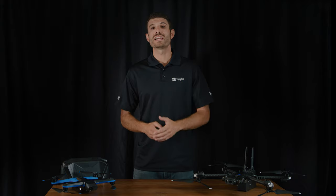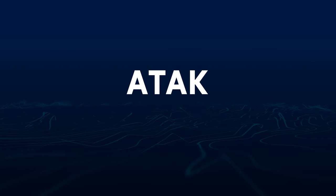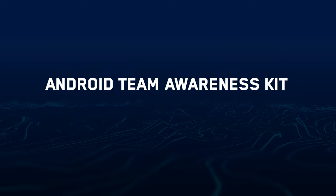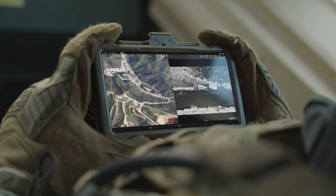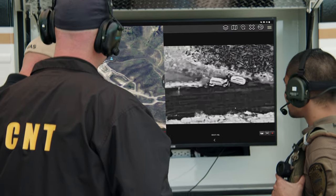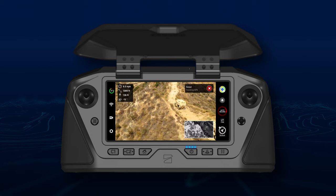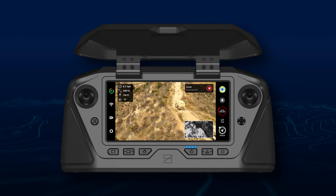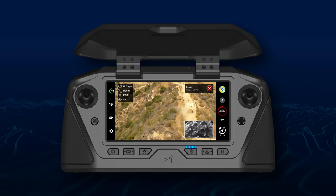Skydio now integrates with ATAK to allow for network streaming and situational awareness. ATAK, or Android Team Awareness Kit, is an application that allows multiple inputs from network devices to be displayed in one central location to increase the team's situational awareness. With your Skydio Enterprise Controller, you can now wirelessly stream your drone's telemetry, location, and associated full-motion video to the ATAK network.